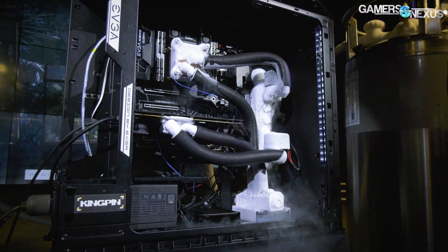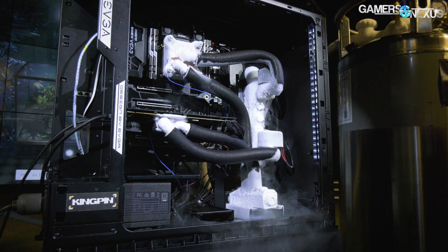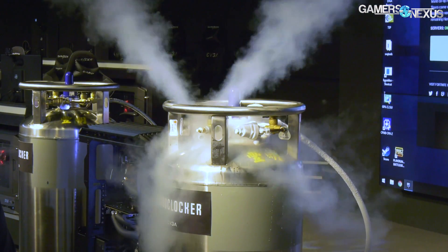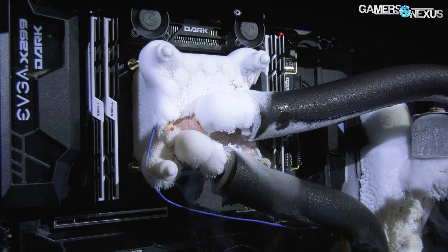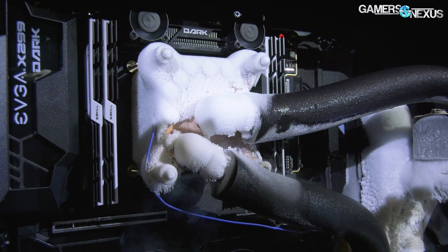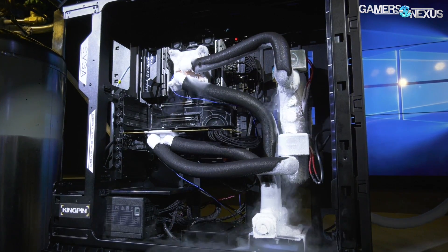This is a hybrid, sort of closed-loop-ish solution for liquid nitrogen cooling, where basically we've got two tanks on either side of this system, and it's feeding in. There's a CPU block and a GPU block — same idea as open-loop water cooling, except it's liquid nitrogen. So that's what we'll be talking about today.